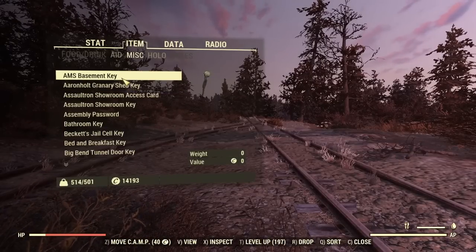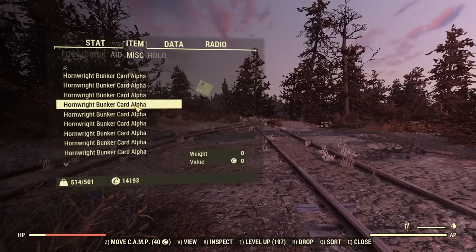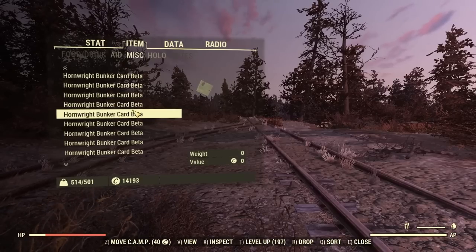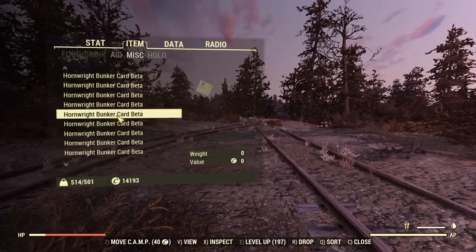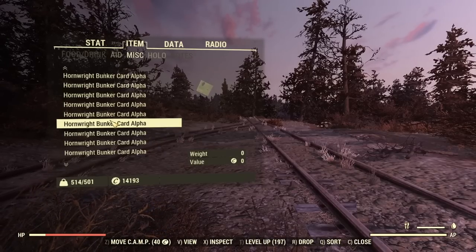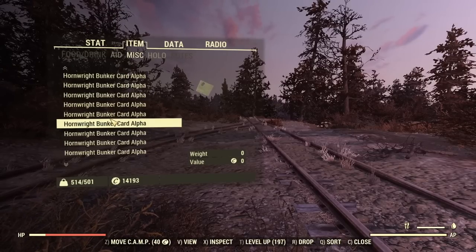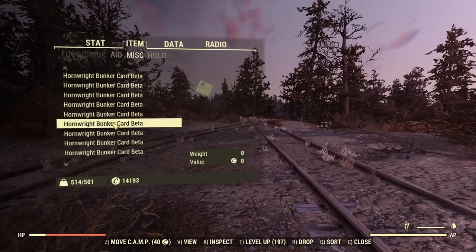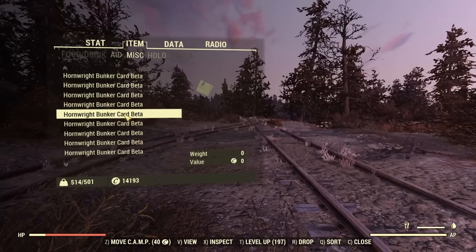If you're at a player vendor or scrolling through your Pip-Boy and there are a lot of items to scroll through, you can speed that up. Hold Shift to go through things much quicker, or hold Control for even faster scrolling. That's a really nice feature if you have a lot of items to sort through.